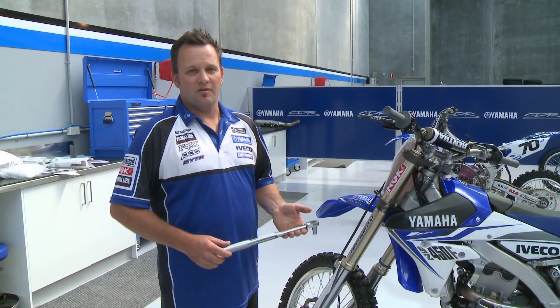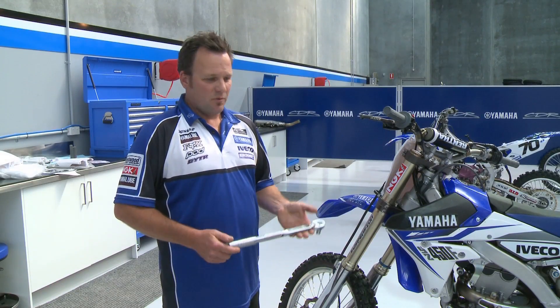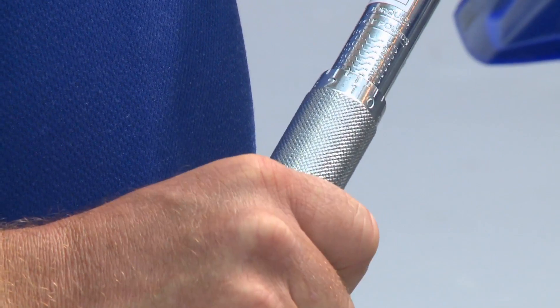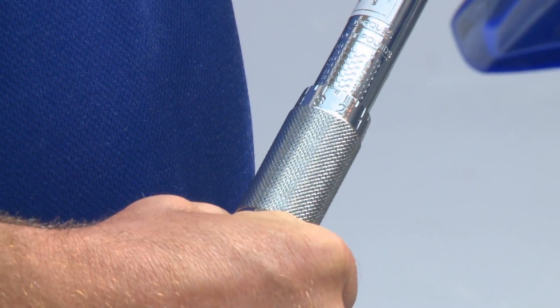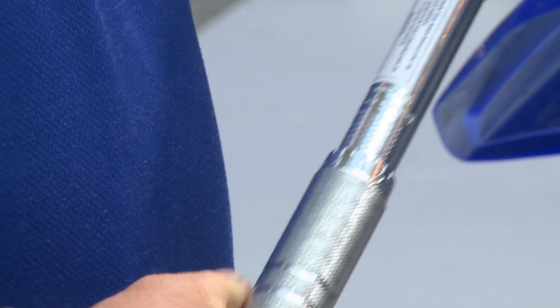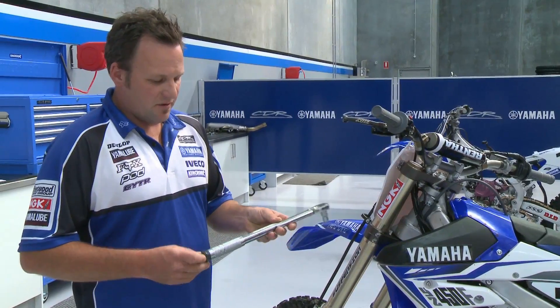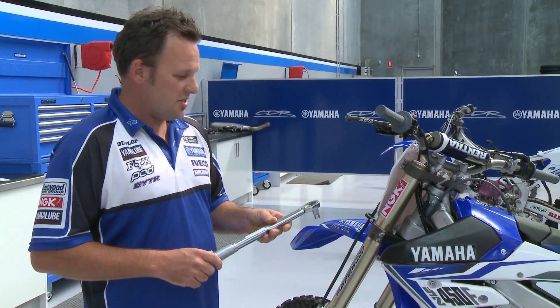Once we've retrieved our King Chrome torque wrench from the toolbox, we find the required specification on our torque wrench. We're using 21 Newton metres, which can be programmed into your torque wrench by the handle and then locked off with its locking bolt. Once locked off, double-check your torque specification.